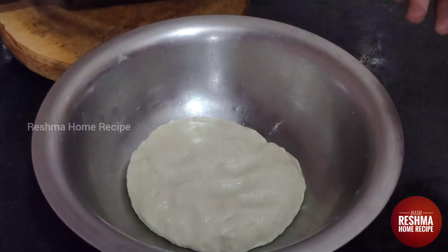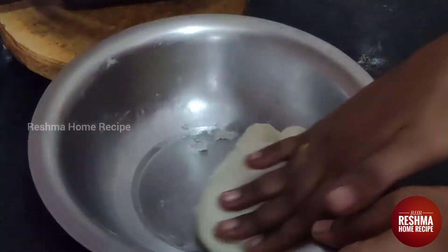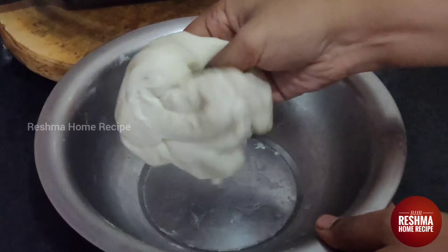Now we are ready — it takes about 2 to 3 minutes. The dough is very soft.